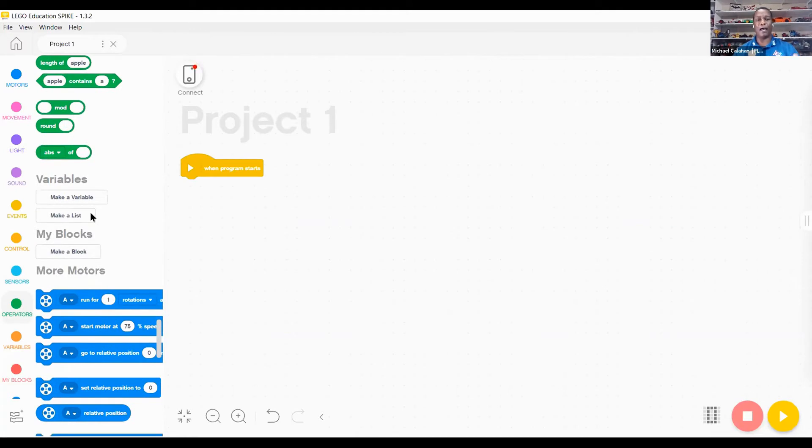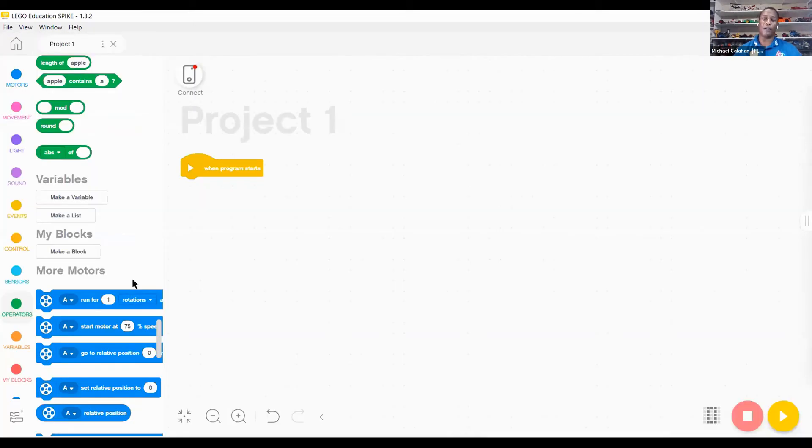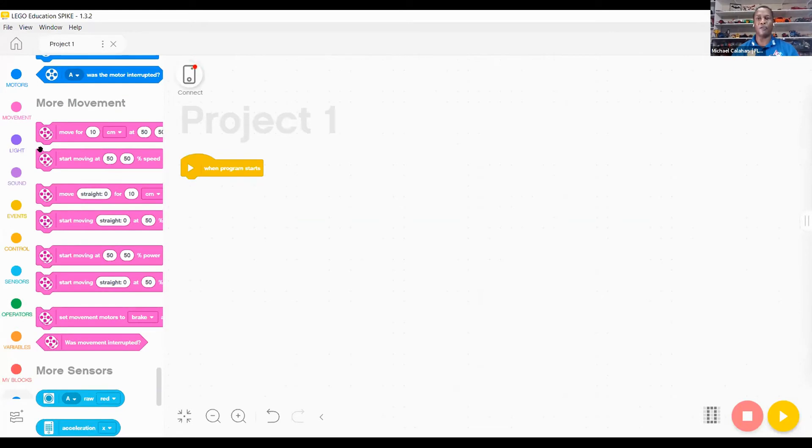You can add variables and my blocks. SPIKE Prime also has additional extended coding opportunities — a more motor section, a more movement section, and a more sensor section — along with a line graph and a display that is still in beta. Unlike EV3 Scratch, these allow coding parts to be expanded beyond the basic movement block for one motor and the movement blocks shown earlier.